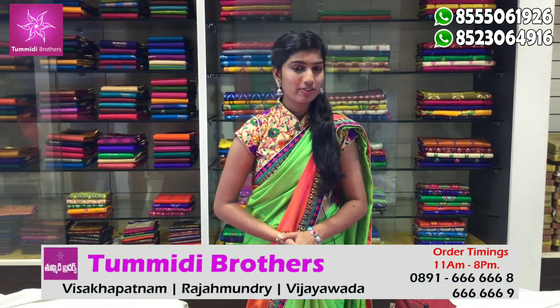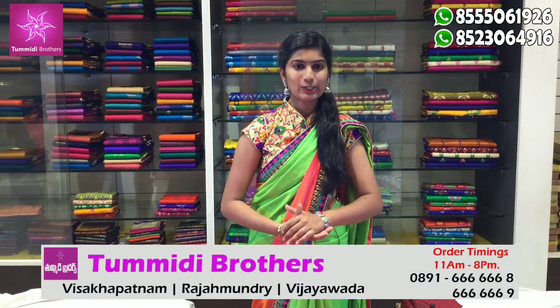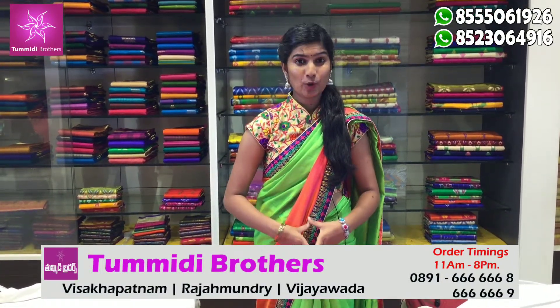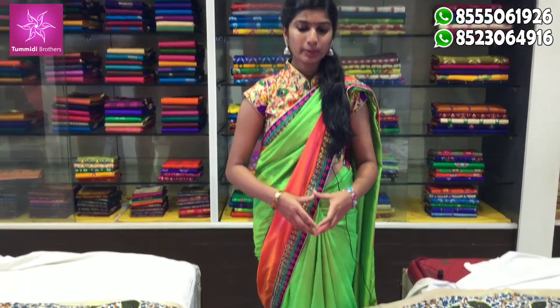Hello viewers! Welcome to Tummidi Brothers! Tummidi Brothers is going to present Pashmina silk. We are going to take the first sari color combination in a light pink color combination.